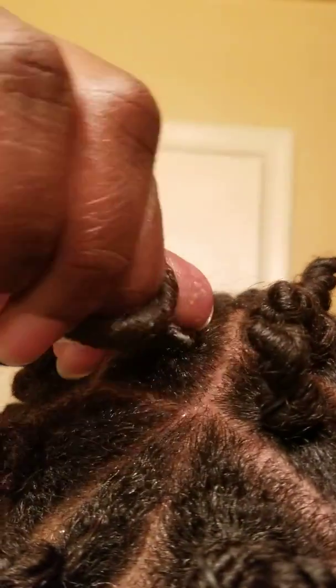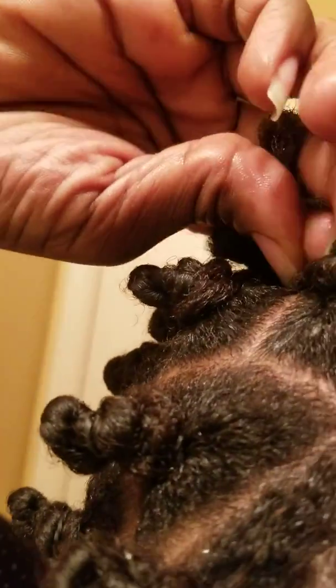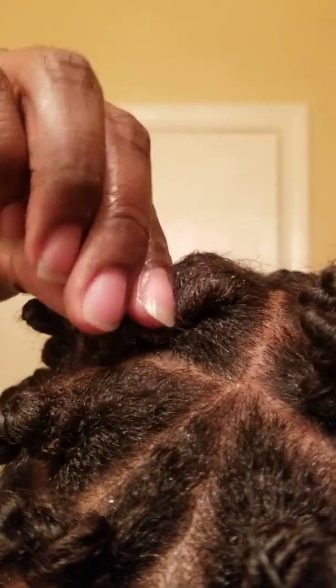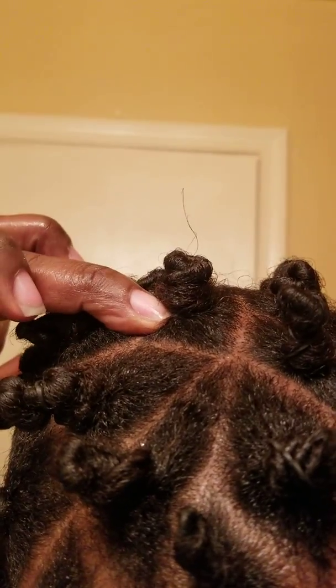Once I get it twisted tight and you see how it's squeezing out like that, that's when I'll wrap it around itself. I'm using one hand to do it, but basically you just kind of wrap the hair around itself and keep wrapping it until you get a little ball. It would be a two-handed job, so just wrap it like that to get a ball.